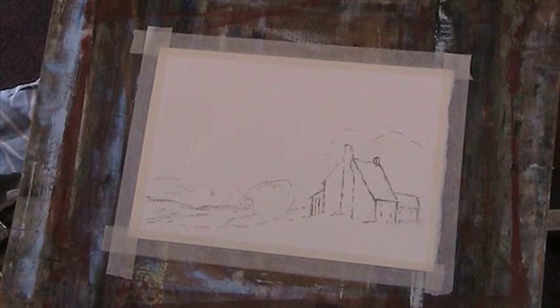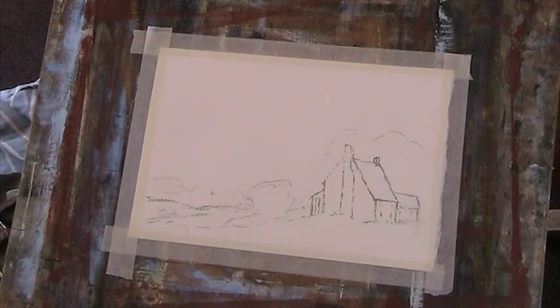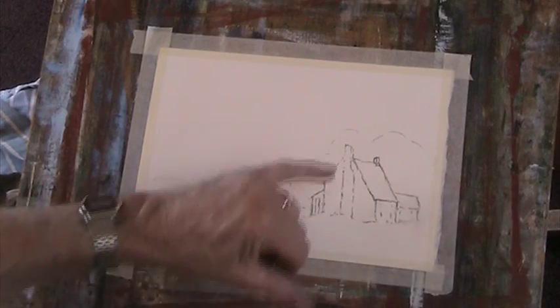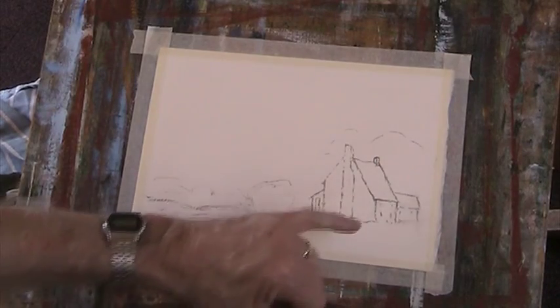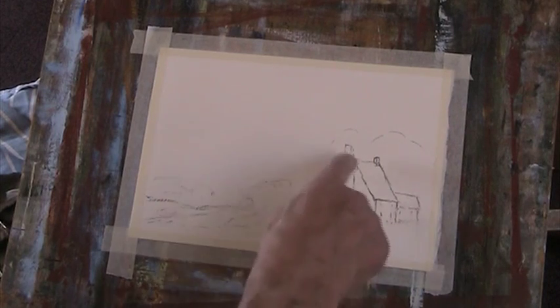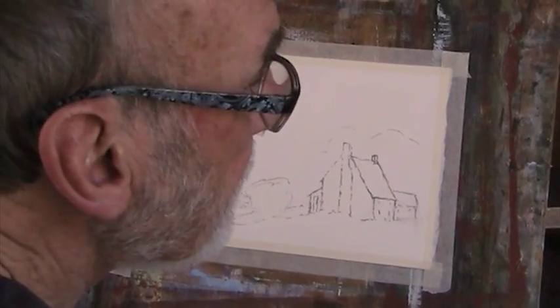I've just done this very simple sketch here. Just a typical sort of Norfolk house with the back lower than the front roof line, just some trees. Let's see what we do with it.